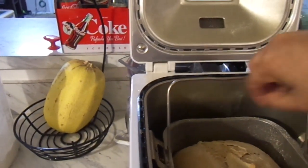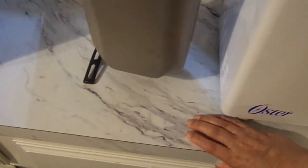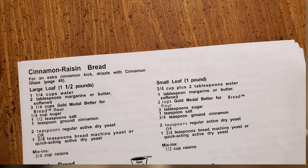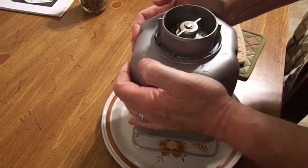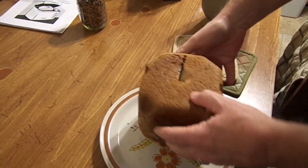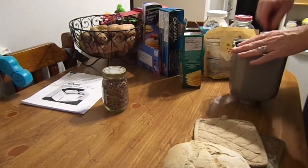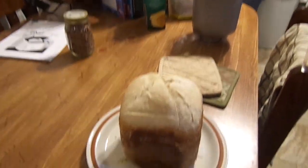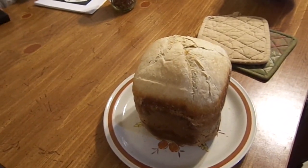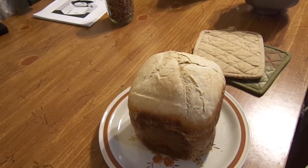Okay, the bread machine's ready on the first one — this is mine, just plain cinnamon. Hubby's going to take it out and put it on a plate. He doesn't want to be on the video. It's not hot because we left it open for about 10 minutes. Oh look how pretty — it turned out nice! Now he's going to get his bread out of his machine. He'll go grab a plate and a bread knife.